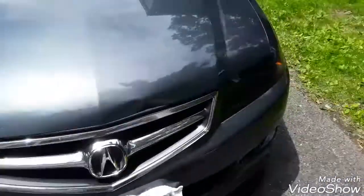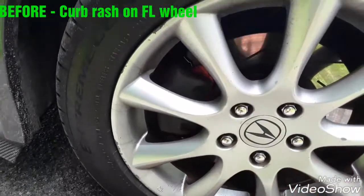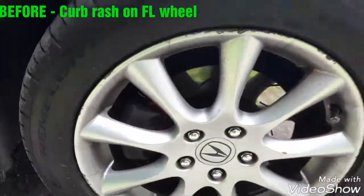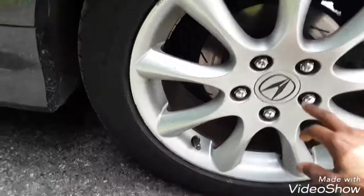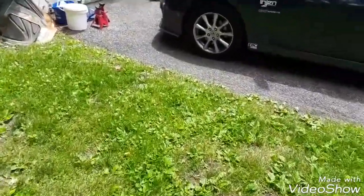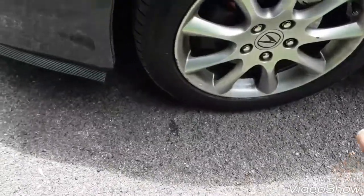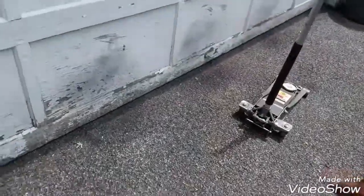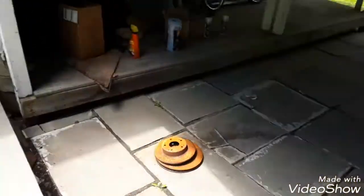So the project today is Plasti Dip — I'm going to dip the rims. My rims have a lot of curb rash on them; outside of that they're fine, but they do have a lot of curb rash. So I'm going to dip all of them, and I'm hoping after that they'll look better. These are stock rims. I'm going to take out the center cap — I'm not dipping the cap and not dipping the lug nuts. I'll jack the car up, put it on jack stands, take the tires off, wash them thoroughly, and then begin the Plasti Dip.